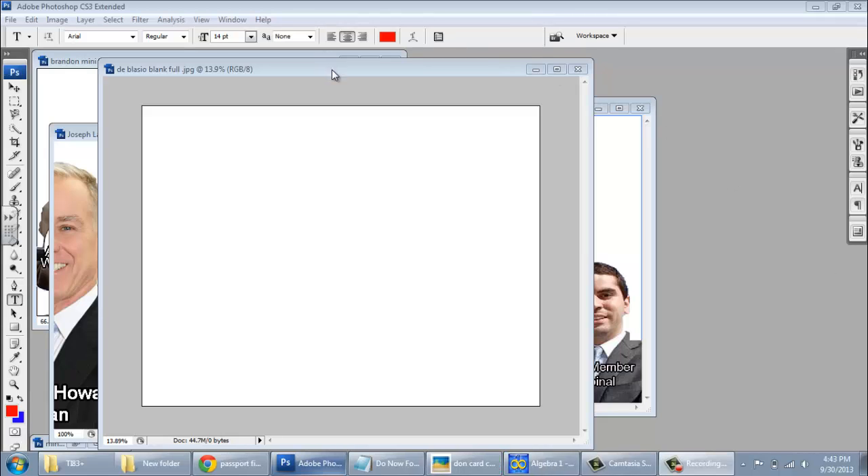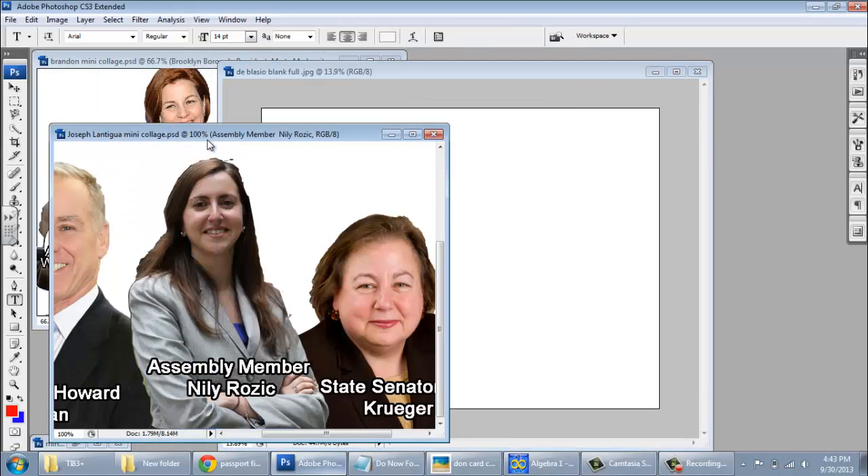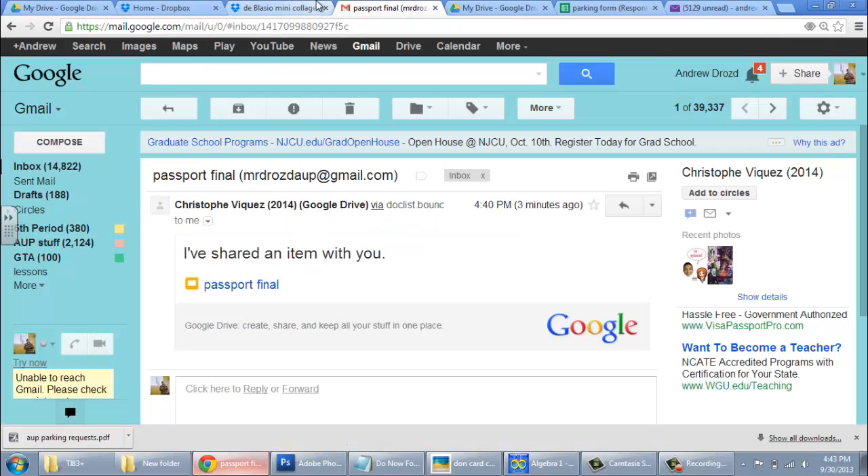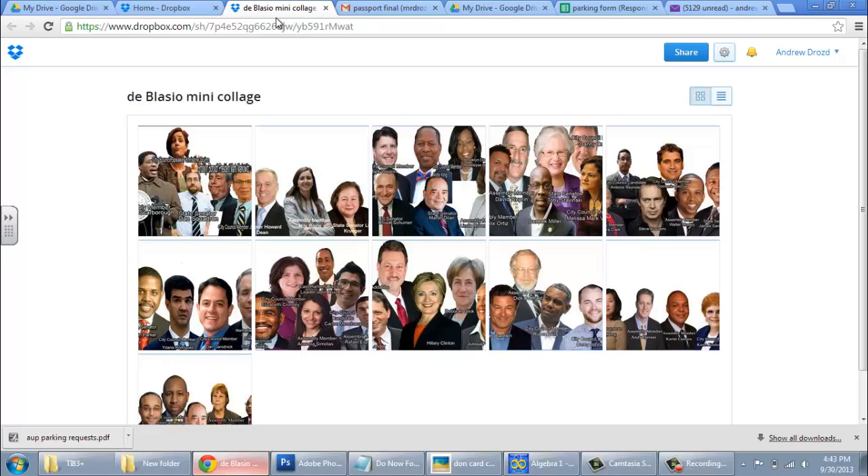Alright ladies and gentlemen, today we're going to be creating our super collage featuring individuals who have endorsed the de Blasio candidacy. The first thing you're going to want to do is go to the Dropbox link and find all the PSDs that your classmates submitted. Go through and download each one individually to your folder.